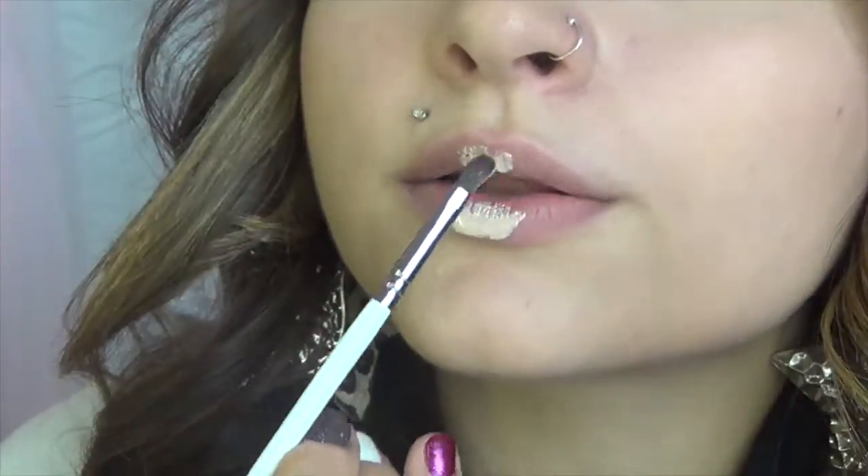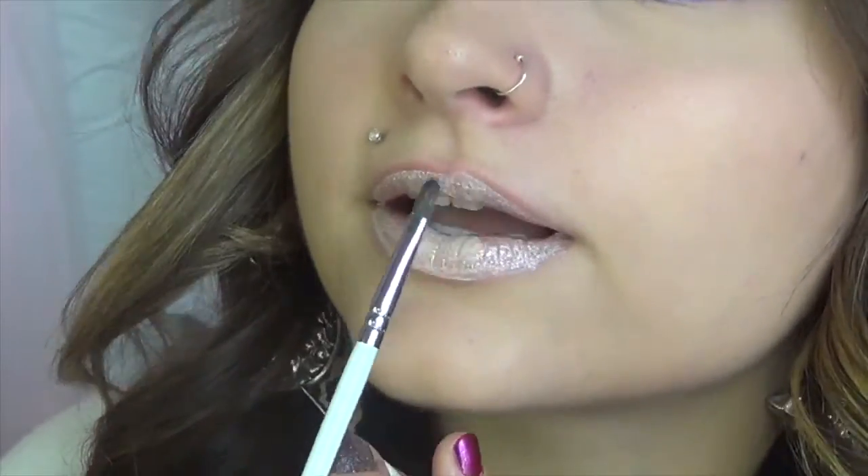I really like that. It has like glitter in it. So this is Prize. I really, really like this, you guys. It's a nice, shimmery, light nude. It feels like lipstick on my lips. It doesn't feel like gloss. It's like lipstick.